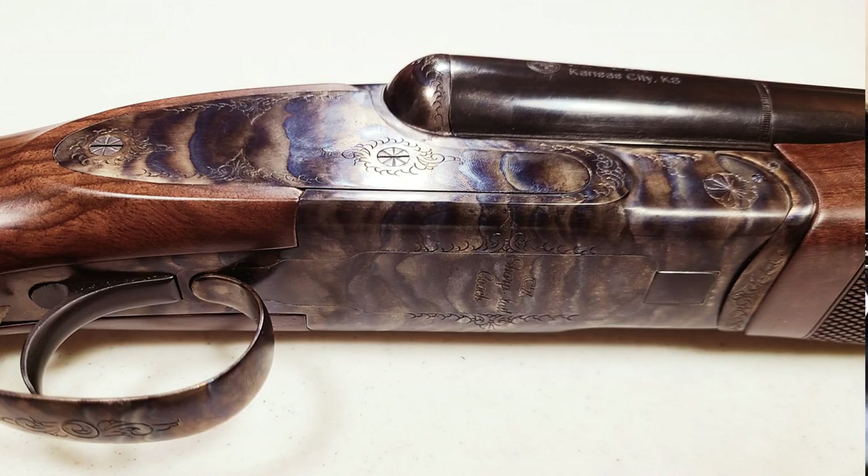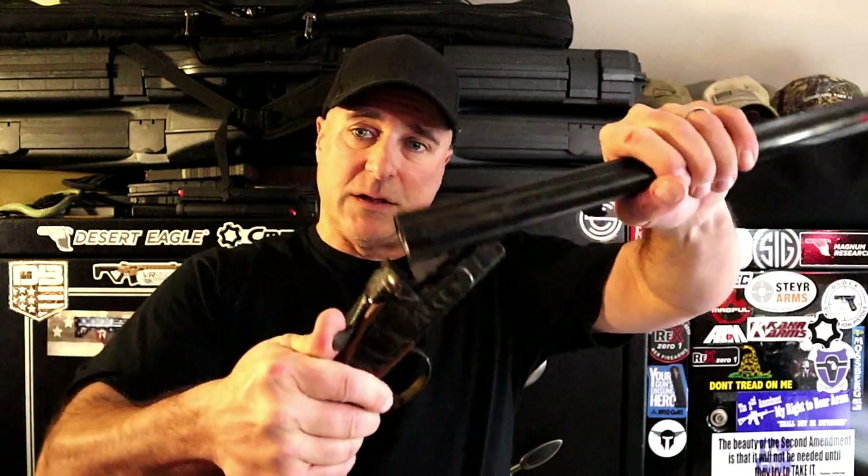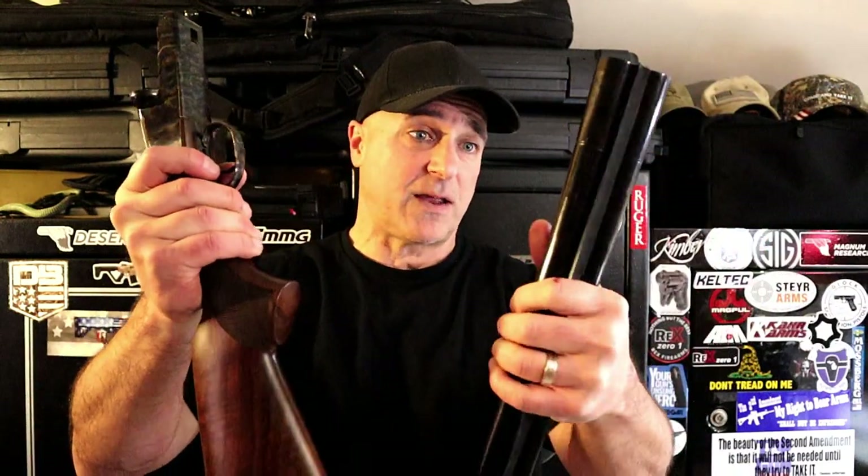It does have a pretty flexible rubber recoil pad in the back, but the detail on this really is incredible. What I also like about coach guns is how simple they are to maintain and disassemble. There's a lever — also color case hardened — and you just pull that lever down, off comes the forend, then work the action lever and it just comes apart just like that.